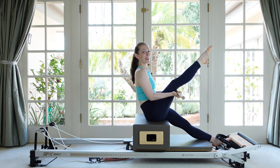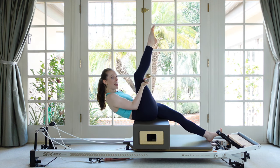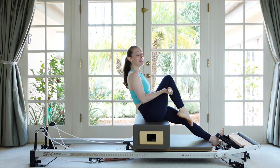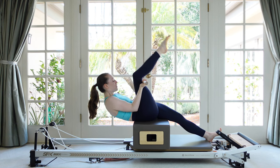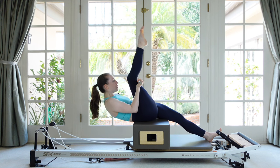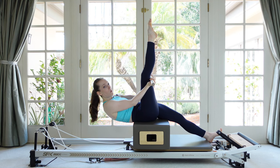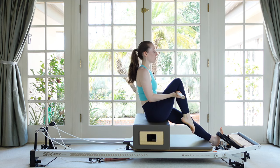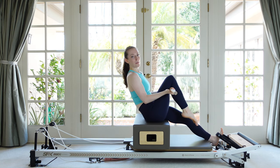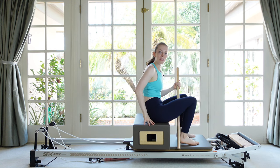When we tuck under, this top leg is going to extend; when we sit up, it's going to bend. This is really helpful — it makes everything feel a little more natural. When you straighten the leg you may be able to pull it closer to you, or you might have to send it a little up and away depending on how your hamstrings are feeling today. Let's do that one more time — tuck under, and then come on up. Do that on the other side; it's a nice little hip opener.